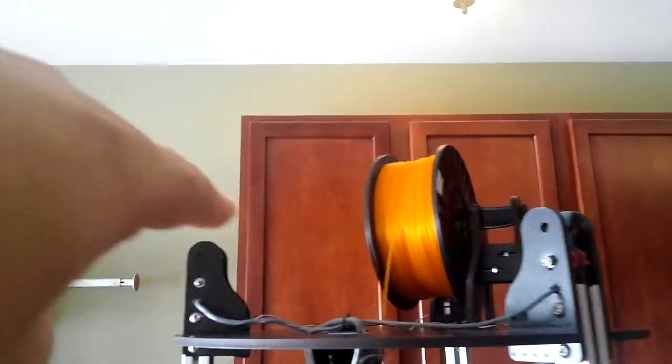Got the newer extruder and the top-mounted filament.